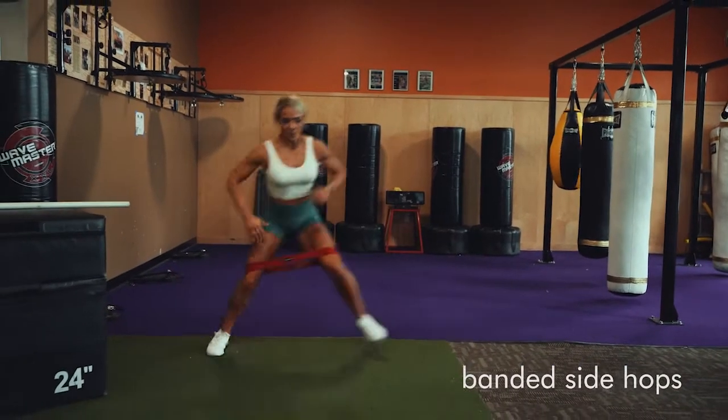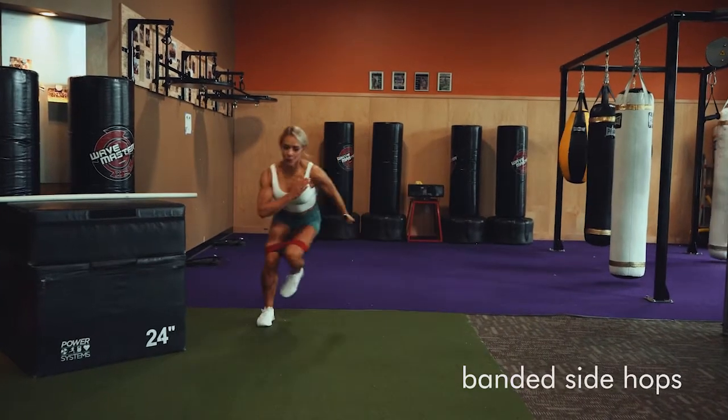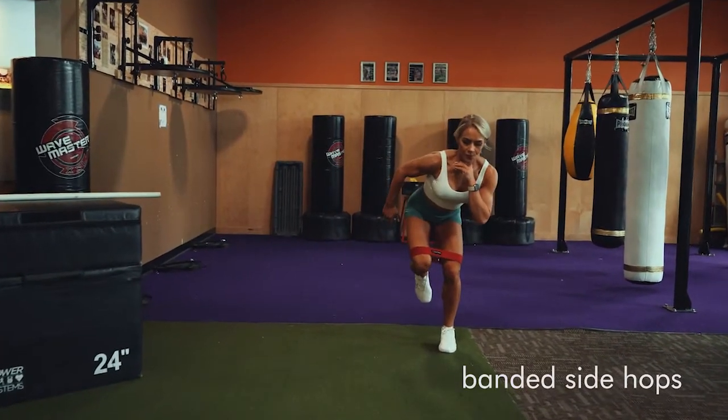Banded side hops. You're going to get down into a squat and keep your hips bent. Stay as low as you can the entire time.